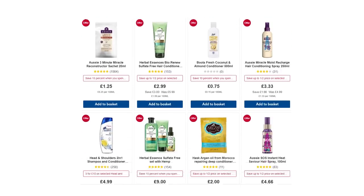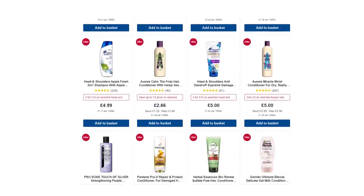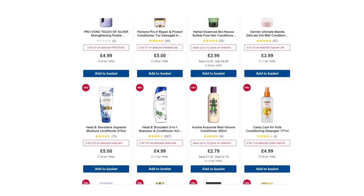I would always suggest you follow this up with a conditioner. The same applies when looking for a conditioner appropriate for your hair — it should be easy on the hair while targeting your specific concern, such as dry or brittle hair. As always, my suggestions will be linked in the description.